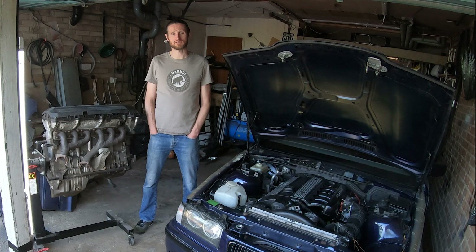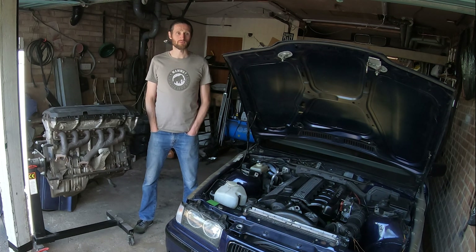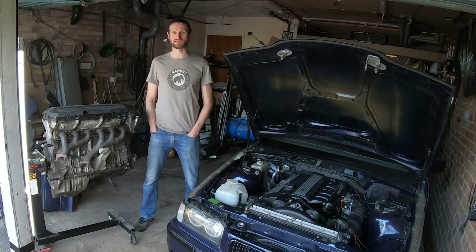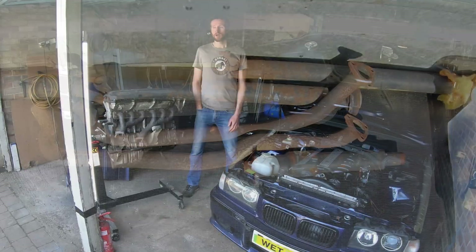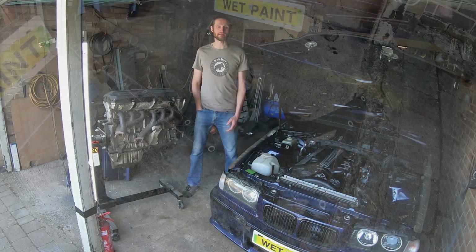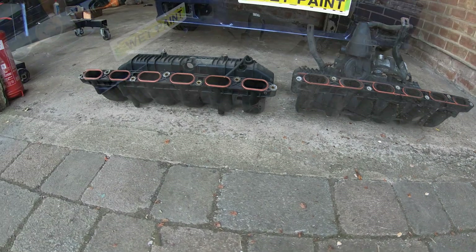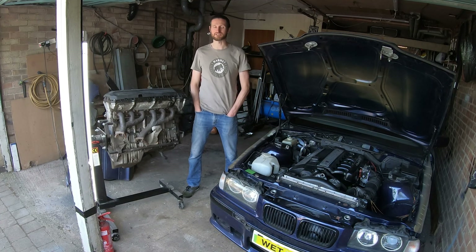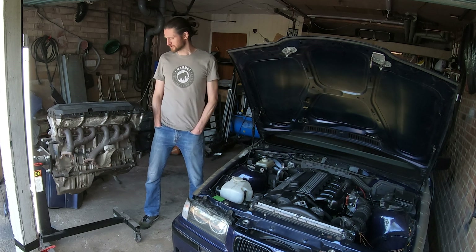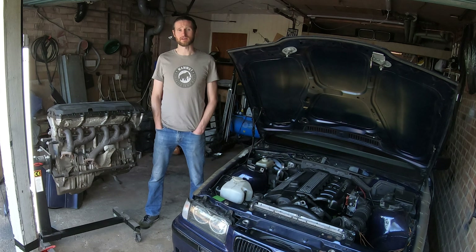I also want to do the throttle bodies on the E21 before I change to the six cylinder engine, but having the engine means I can start planning all the other parts. It's not just the engine I'm picking up today — Paul has given me a complete kit of parts I need for the swap: the gearbox, exhaust manifolds, exhaust downpipes, and prop shafts. I can use parts of those prop shafts to make the custom prop shaft I need, keeping costs down. Paul's also given me the inlet manifold from an M50 engine, which is the predecessor to the M52 and less restrictive than the M52 manifold, meaning even more power can be extracted. On top of that there's a box full of ancillaries — the alternator, starter motor, coil packs, and generally everything I need to get going.